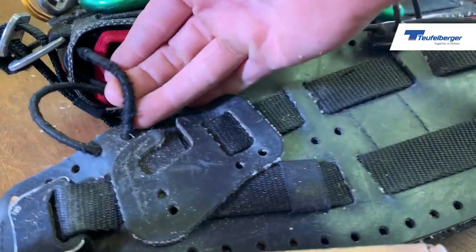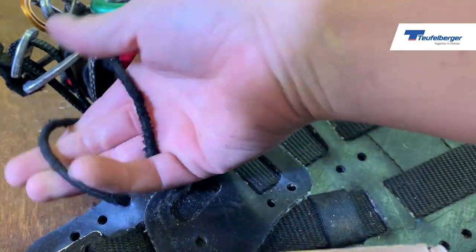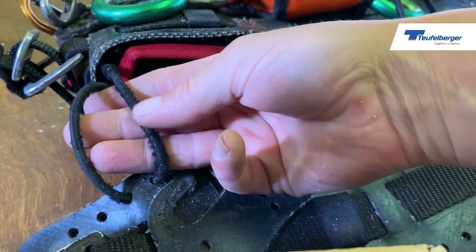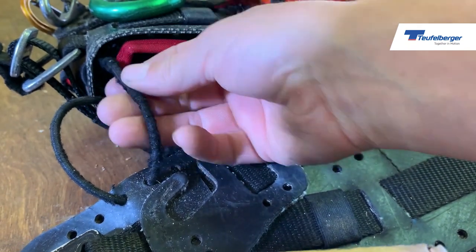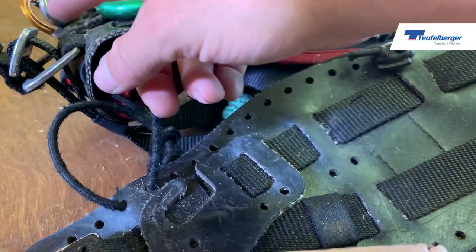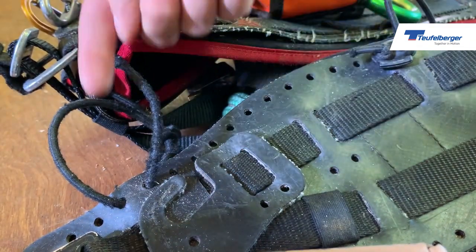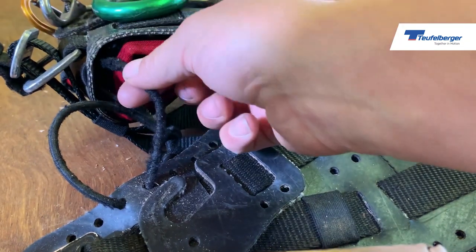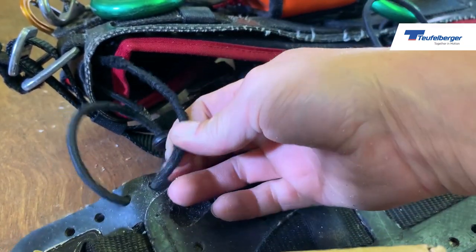This is quite a good example here - they tend not to get too damaged. The trouble is on this harness the pruning saw, or it could have been the chainsaw, but it looks to me like the hand saw is probably positioned on the left-hand side and it's just constantly catching there - maybe missing the scabbard. There's obviously something there to discuss with the operator.